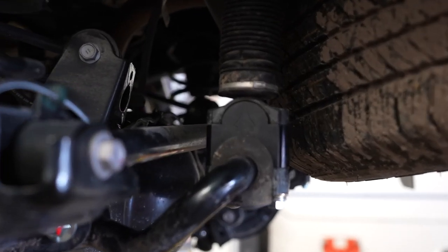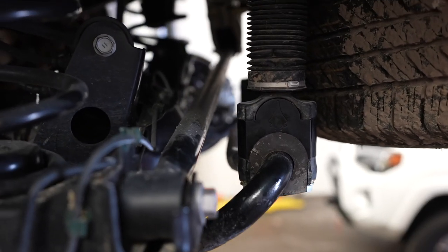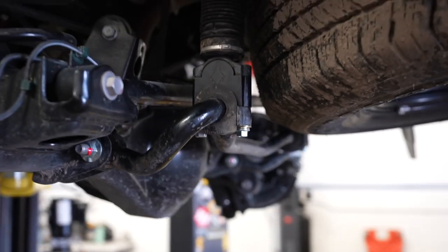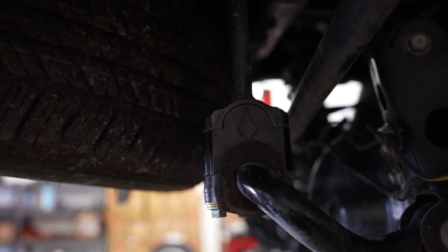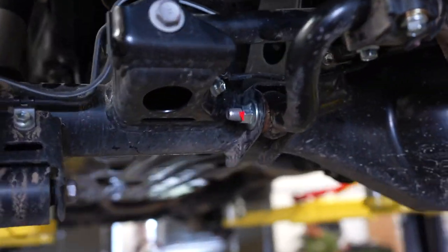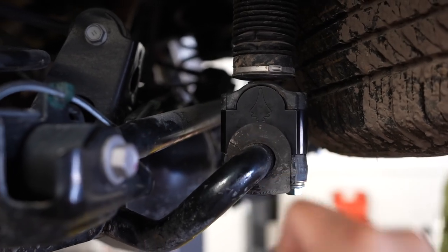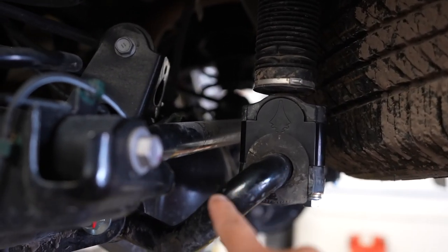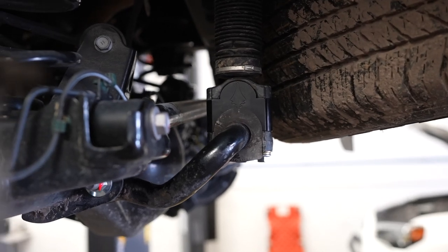We just finished installing the drop kit for the KDSS sway bar. As you can see, we've got a lot of room now between the actual track bar and the actual sway bar on both sides. This is the main reason why you want to do this — to get more down travel and prevent any bind or contact between the track bar and the sway bar. This will allow KDSS guys to have almost just as much travel as the non-KDSS guys.